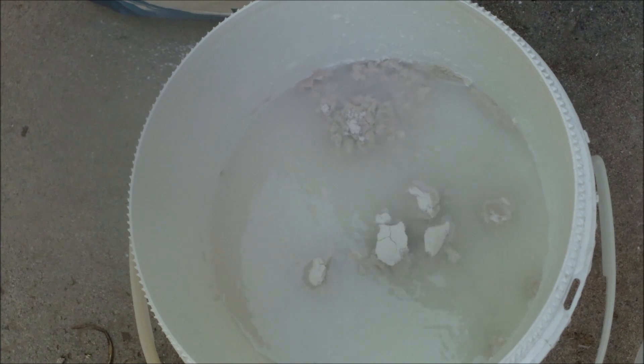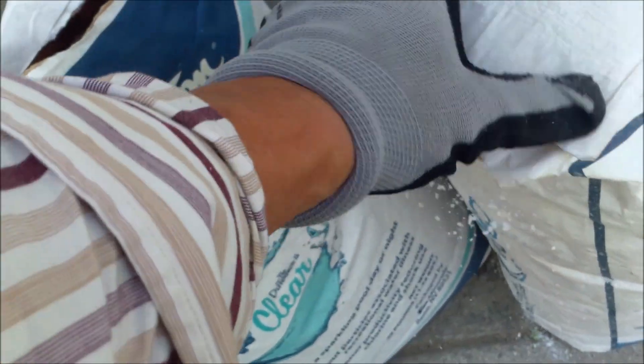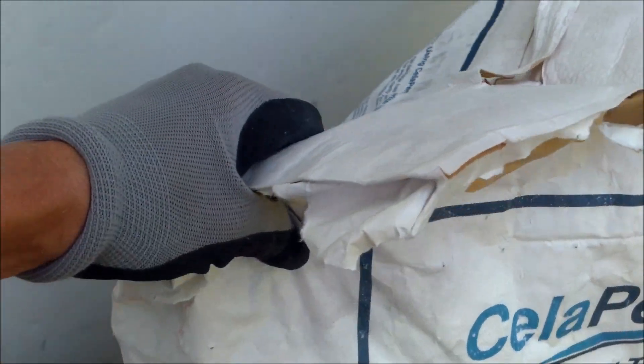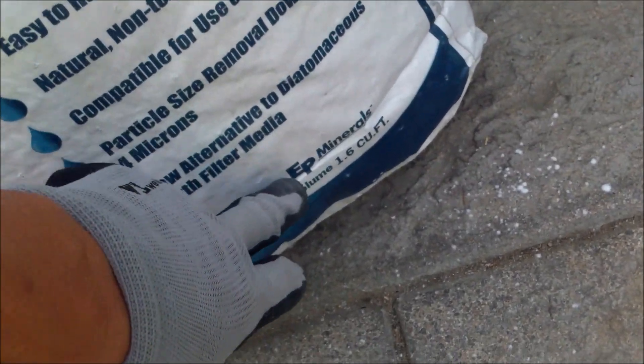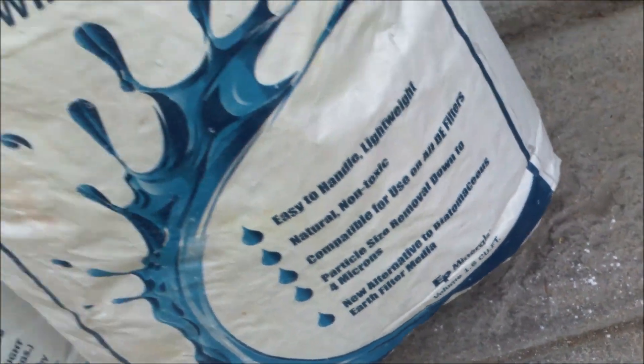It will give you the same coverage as the diatomaceous earth on your filter. This same size bag of DE is 25 pounds and it's pretty heavy. The same size bag of Paralyte is very light — it's measured by volume at 1.6 cubic feet rather than by weight.